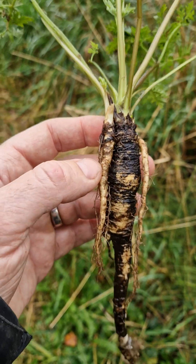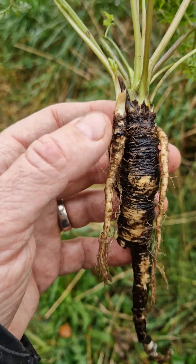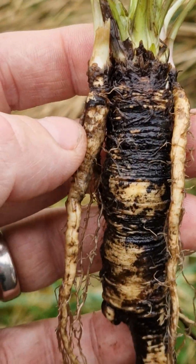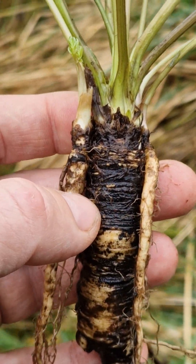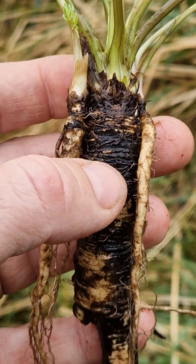What most people don't know is that it also reproduces vegetatively with these small roots here on the side. There are two of them here, one on each side. These small roots share the same genetic material as the big root in the middle — the mother root.